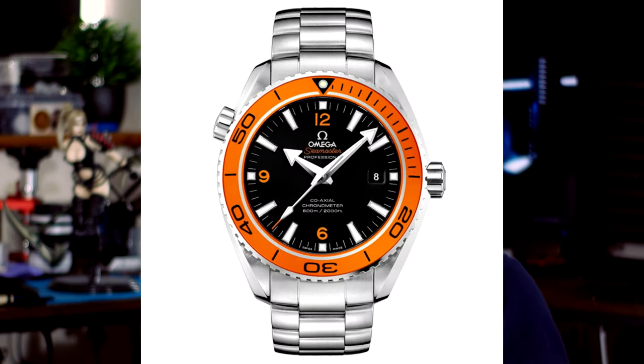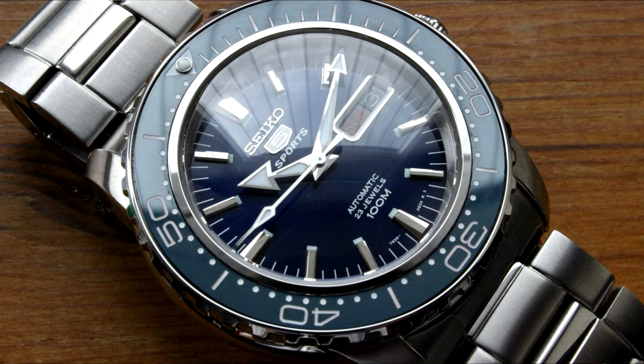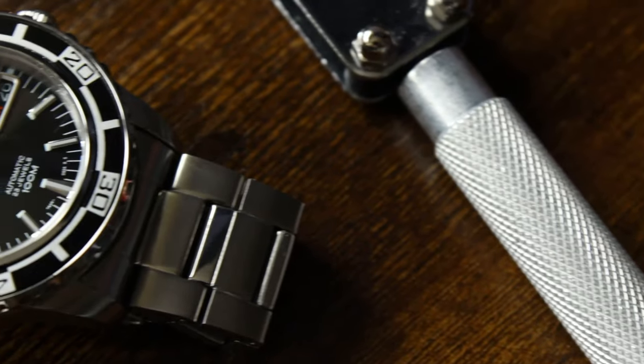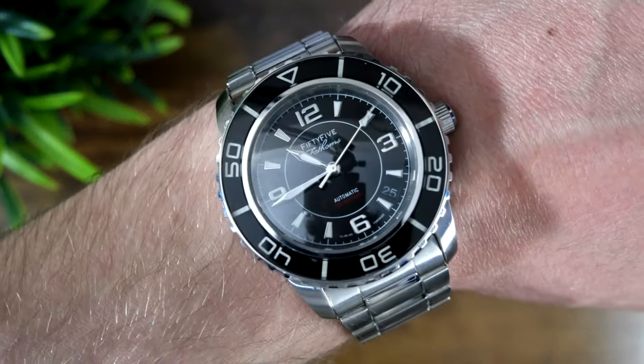When I started modding, I wanted to make a Seiko version of Omega's Planet Ocean. I started with the SNZ-H55 with the hopes of a simple hand and bezel insert swap would give me something that would look close enough to satisfy me at the time. But a defective bezel insert led me down the path of various mods which I wasn't happy with, and ultimately left me with a pretty scruffy and disappointing 55 Fathoms mod.